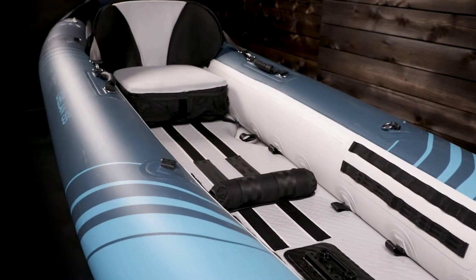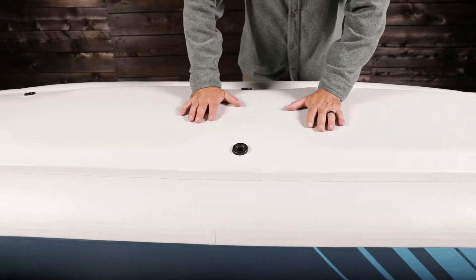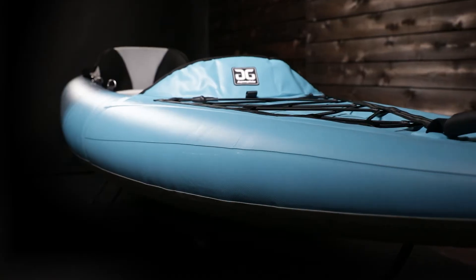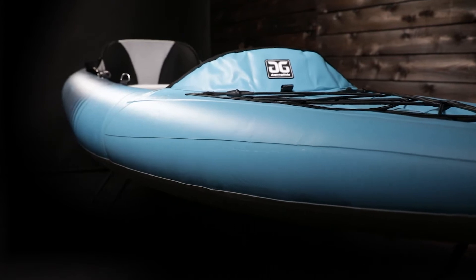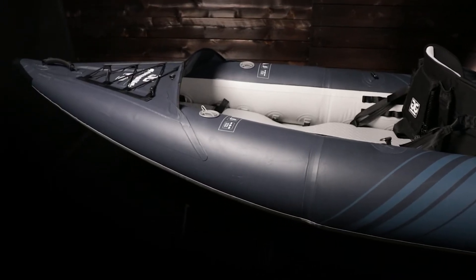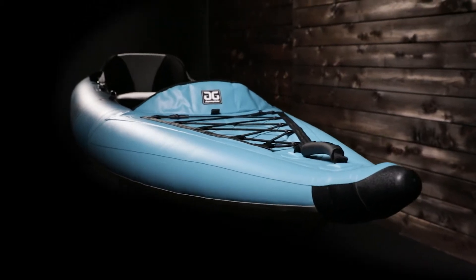Perfect for multi-day camping and expeditions. The high-pressure drop-stitch floor creates an extremely rigid hull that offers the performance of a roto-molded boat at a fraction of the weight. Its long waterline and sleek narrow tubes are designed for increased glide and speed. The lower rocker in the stern makes for excellent tracking, and bow rocker lifts over waves in rough water.